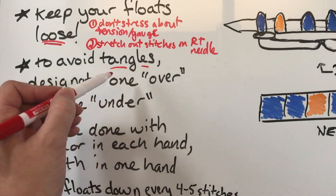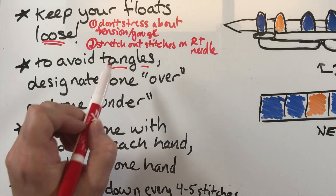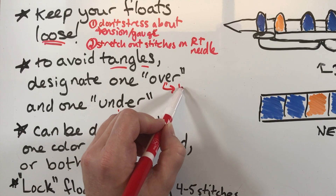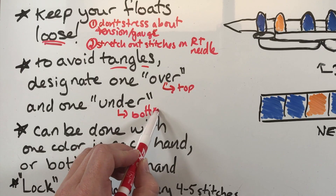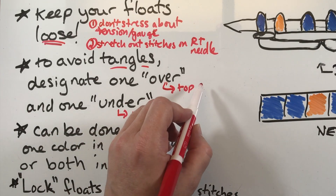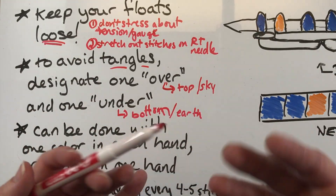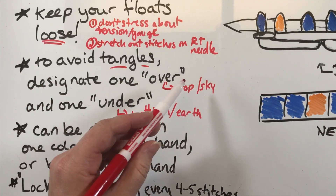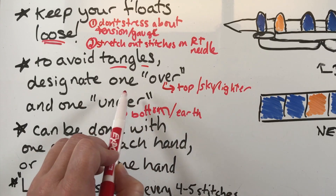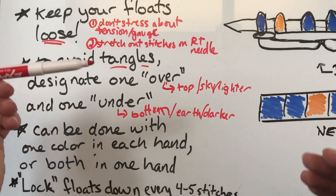To avoid tangles with two colors, designate one to be your over color and one to be your under — another way to think about it is one is your top color and one is your bottom color. I often think 'sky' and 'earth' to remember top and bottom. What I often do to keep it straight is to say: the lighter of the two will be my over and the darker of the two will be my under — just any way I can remember.